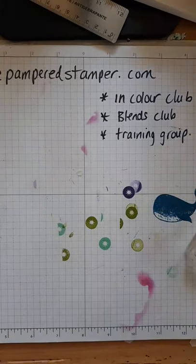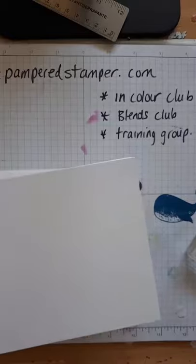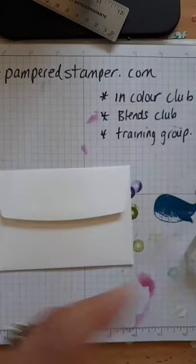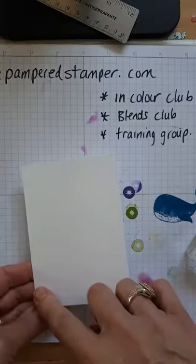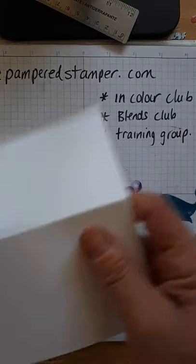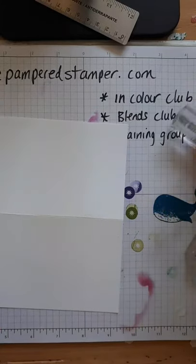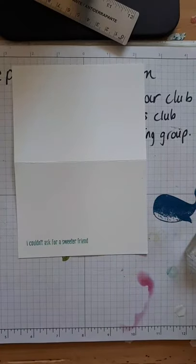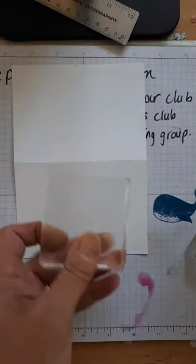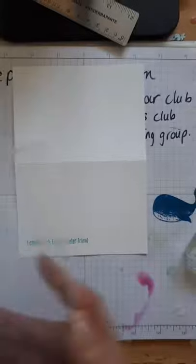Every stamper should have note cards and envelopes on hand at all times because they're just so stinking easy. If you need a quick card they are three and a half by five. We're going to start with the sentiment using Coastal Cabana this time - I'm just copying the card. 'I couldn't ask for a sweeter friend.' And then we're going to do the big watermelon. There's a trick to this - remember, do not throw the skinny piece of plastic away, put it in the case because you need it to cover up your stamps.